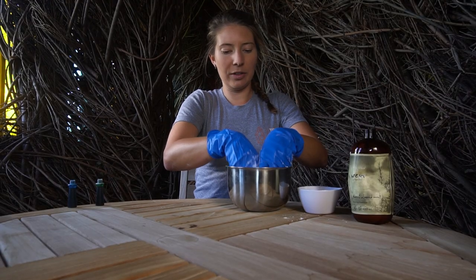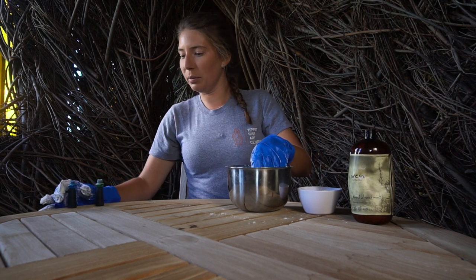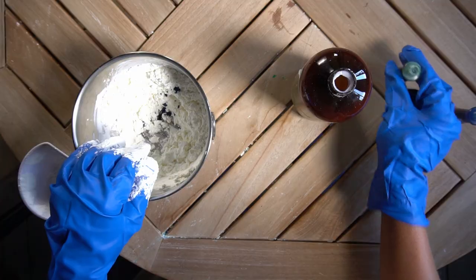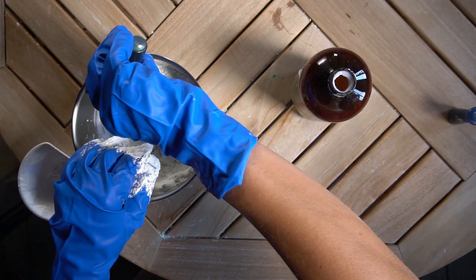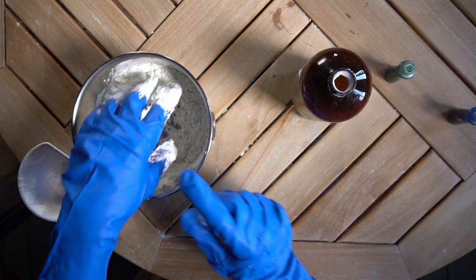Now is the perfect time to add your food dye. We're going to add a little bit of blue food dye, and we're also going to add a couple drops of green food dye. Remember, the more food dye you add, the deeper your color will be. Continue mixing.